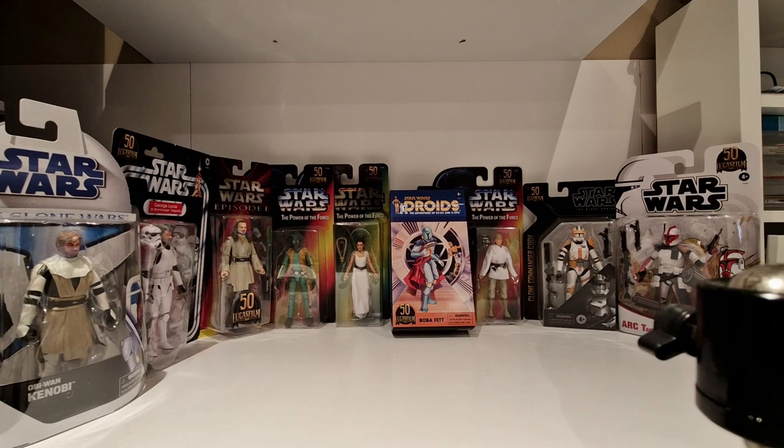Hello Toy Collector fans, Universal Toy Collector here and welcome to the channel. Join me as I go through the Black Series Lucasfilm 50th Anniversary Wave.